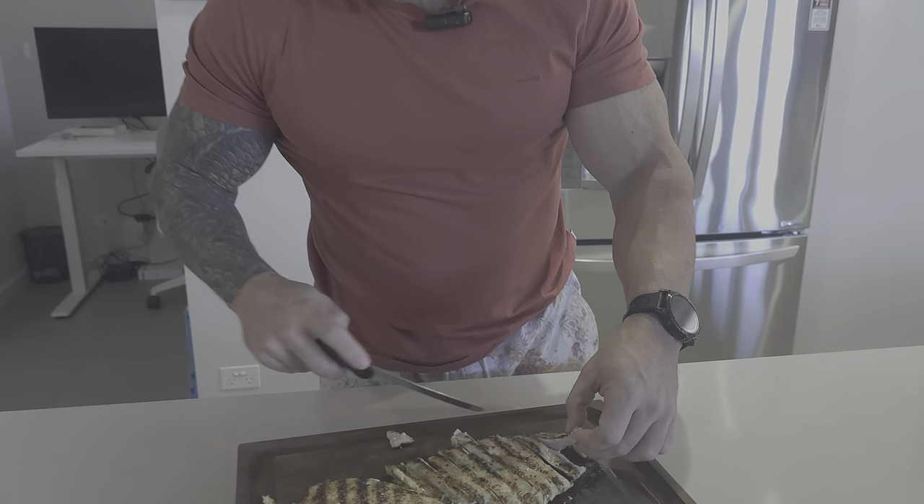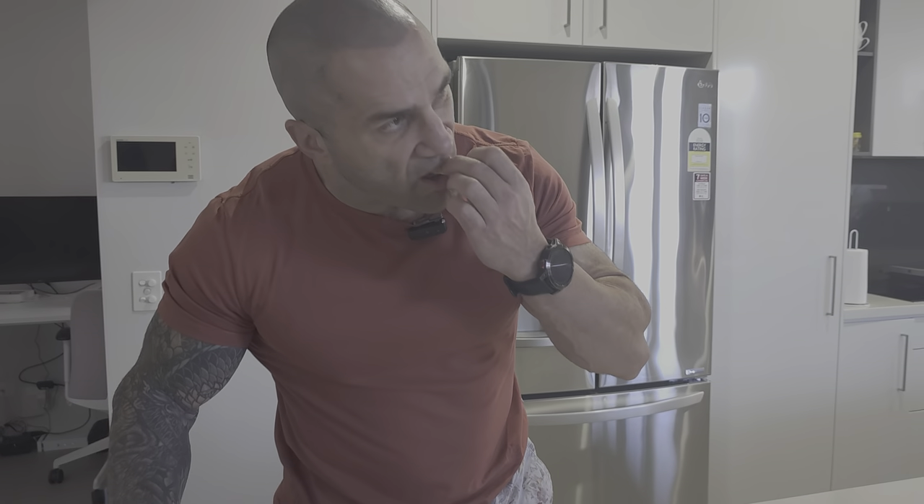Honest taste test — unbelievable. No matter how many times I have barbecue chicken, I still love it. Tender, juicy — could eat this all day, every day. So there you go: barbecue chicken breast, one way to do it so that it's not dry. It's juicy and it's going to be good every time.